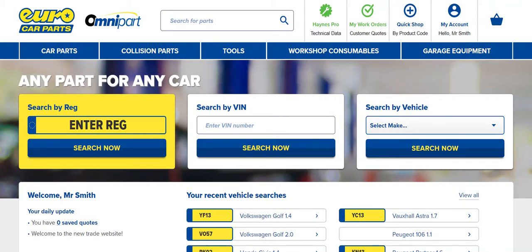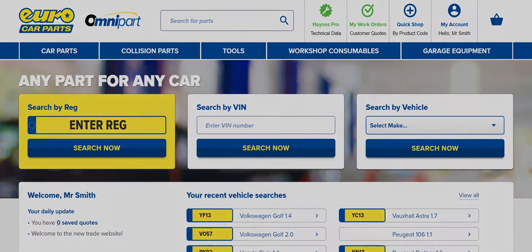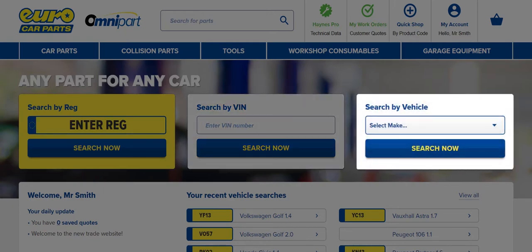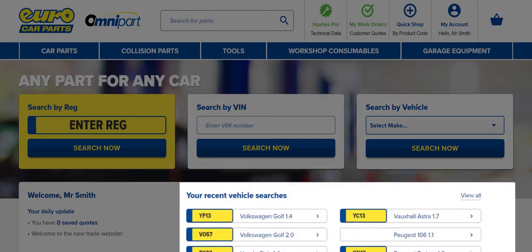First, search for the vehicle you plan to work on. You can search by VRM, VIN, perform a manual vehicle lookup, or select a vehicle you've used before.